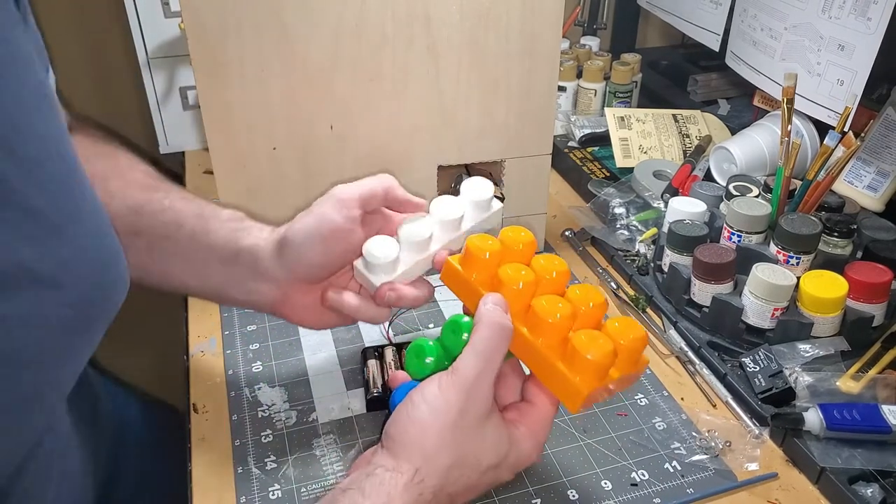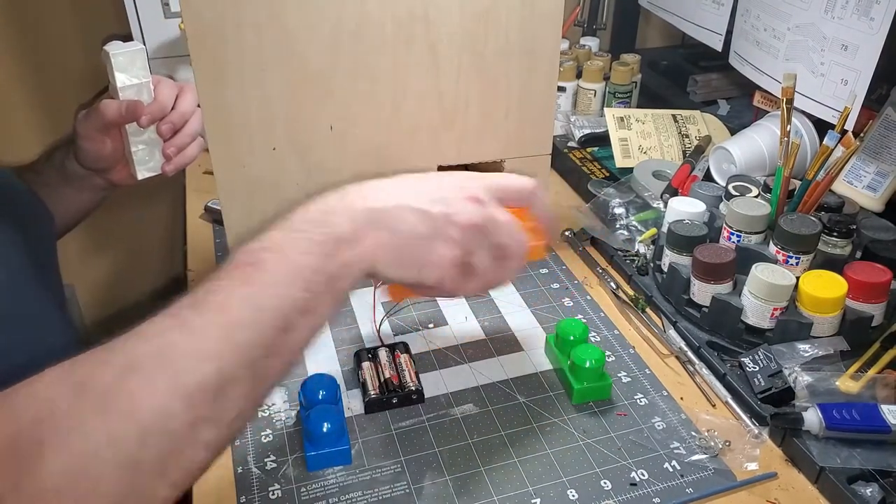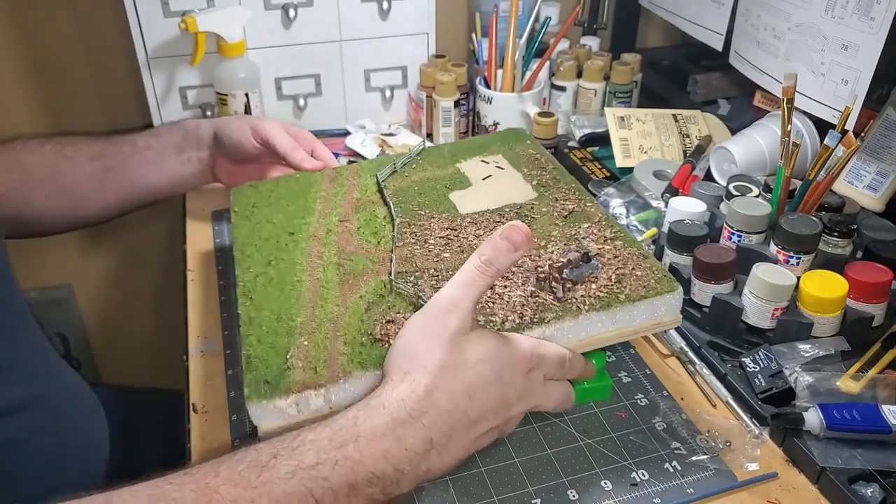With this new apparatus under the diorama, I needed something to elevate the base. In comes my son's mega blocks. He has hundreds of these — he's not going to miss four, right?